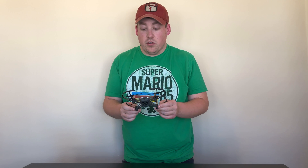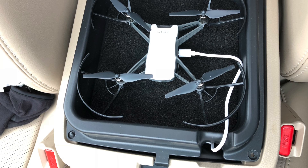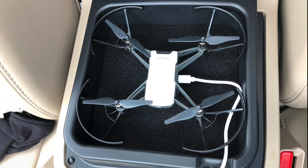The battery is supposed to last about 13 minutes on a charge, and that's pretty much what I've experienced. This also charges very quickly, so between flights, you can just plug it into a power bank or your car, drive to your next destination, and it should be pretty well charged.